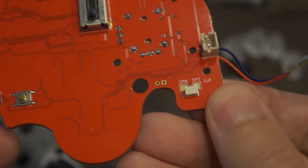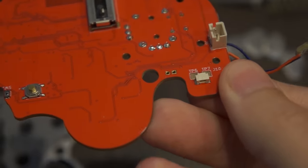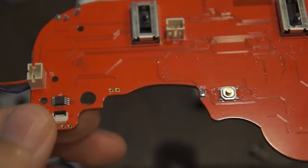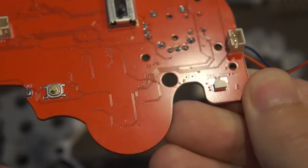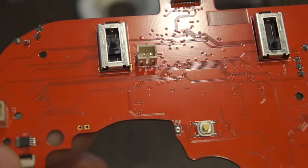You've got a new dual rumble circuit, so there are two separate haptic driver circuits and both of these signals are fed independently. So in the case where you would typically have two Joy-Cons and both of those are getting two different effects, you'd be able to get that here as well.